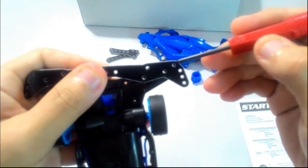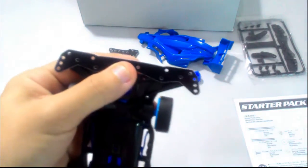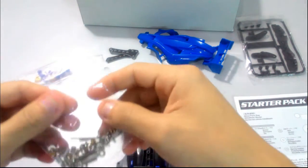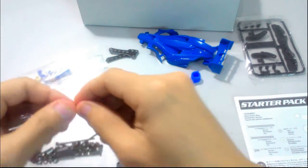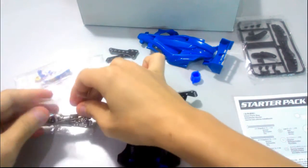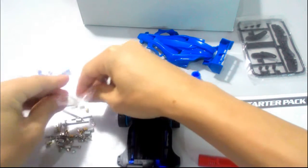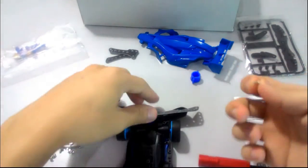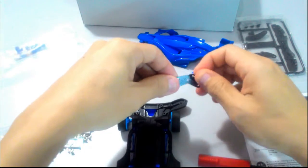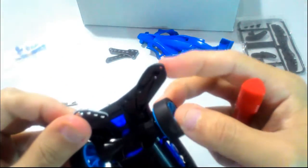Here you can see there are four holes. We will screw into hole number four, and we will be using the short screw. We put the short screw into hole number four and align it to this hole here.